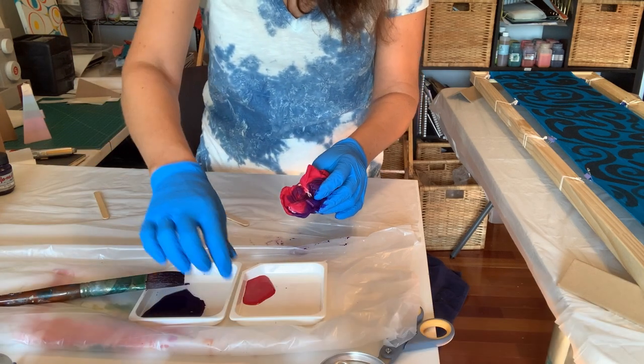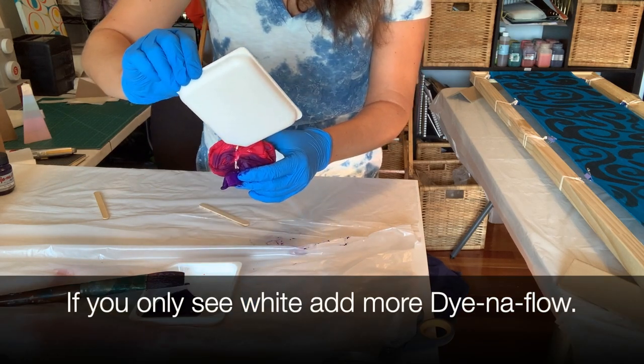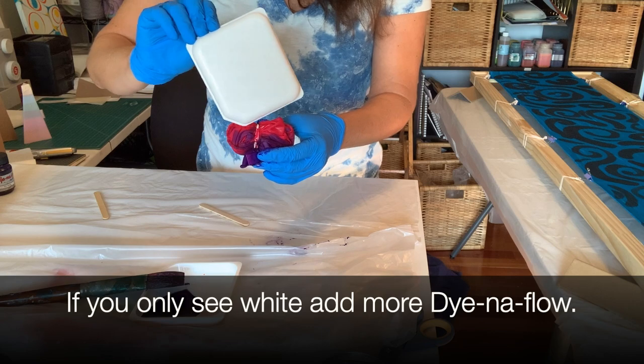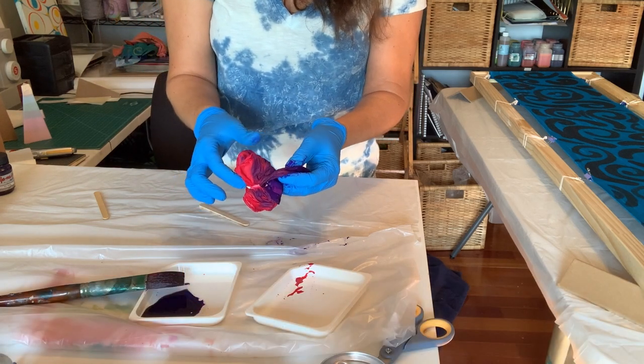As I mentioned before, you can also pour or squirt the paint on — it will just penetrate into the piece a little bit further.